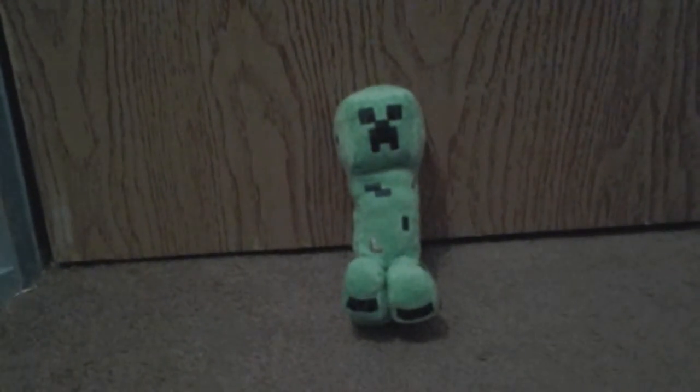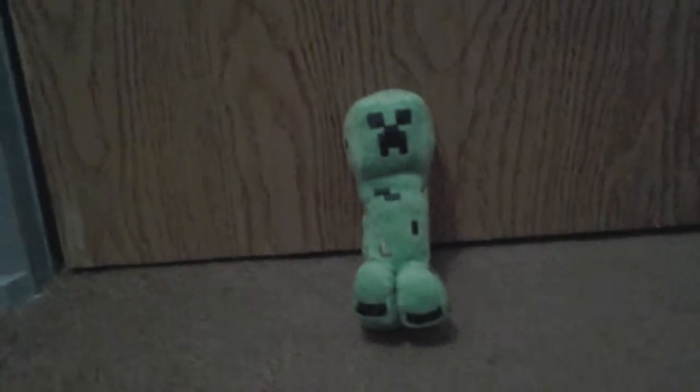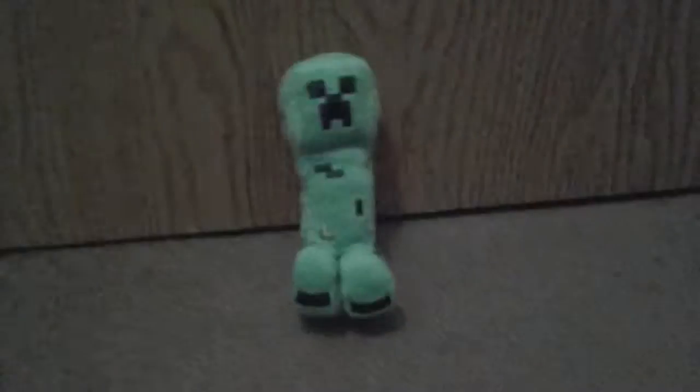Here's my Minecraft Creeper plush that I bought with my birthday money at Walmart for ten dollars. He's pretty great. He has his original creeper face, his toenails in kind of a checkered pattern, and he has his texture.